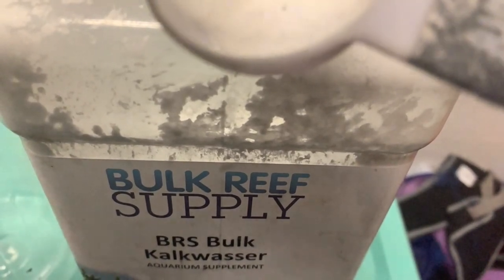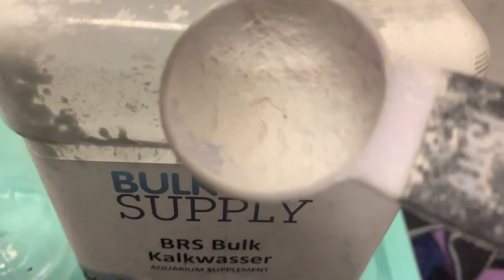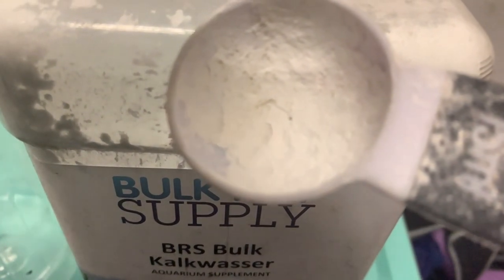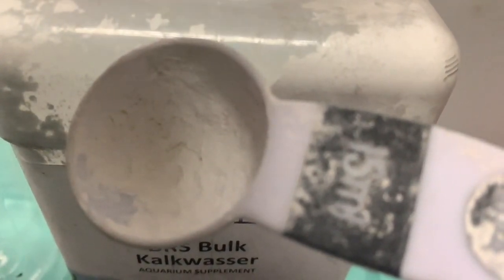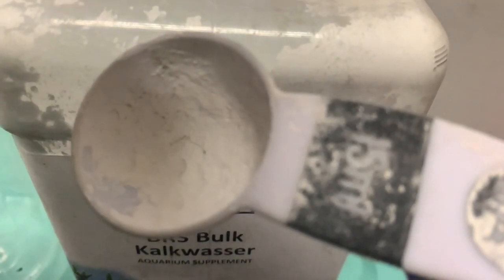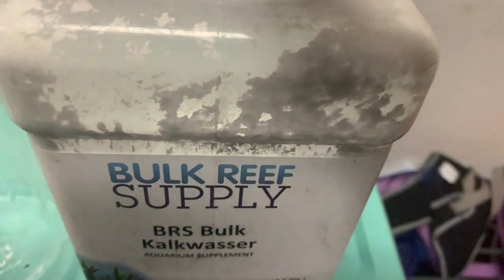The Germans call this stuff lime water or kalkwasser. This actually doesn't have any lime in it at all — what it has is calcium, oxygen, and hydrogen. It's great stuff, and my experience with using it is that my corals have taken off. It's really good, really cheap stuff to use in your reef tank.